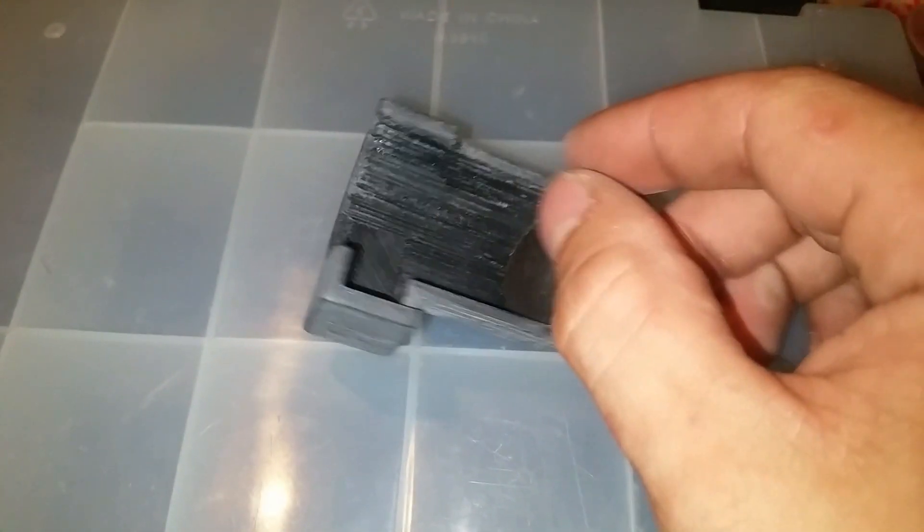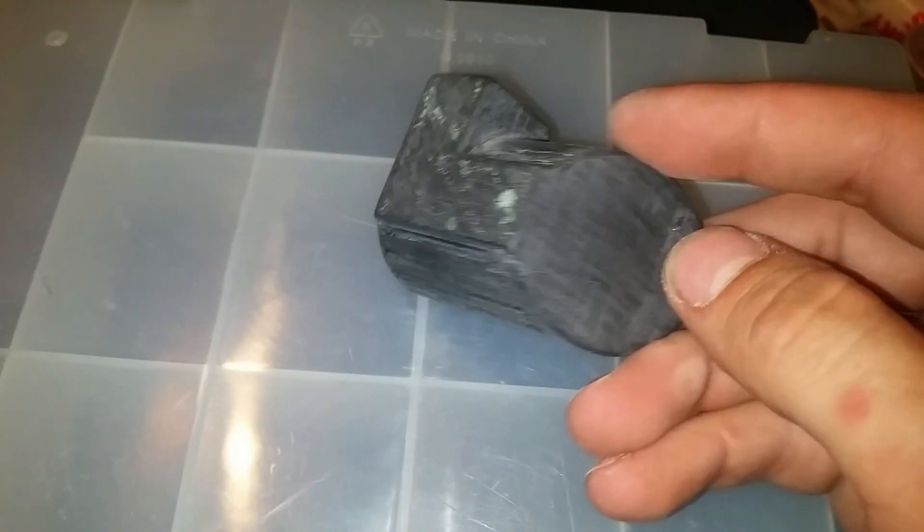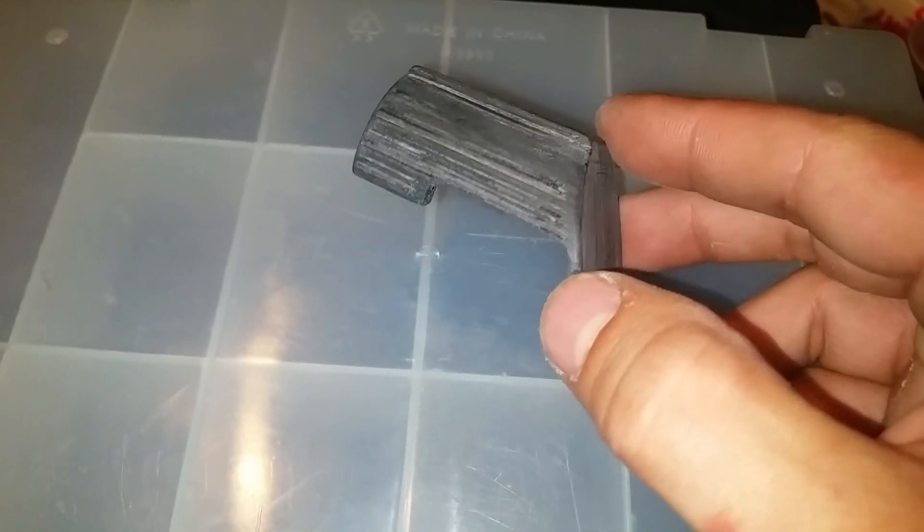Next step was to give it a bit of a sand. Here you can see I've just sanded the outside of it — haven't sanded the inside yet. You can see it makes it look pretty rough once you do that.